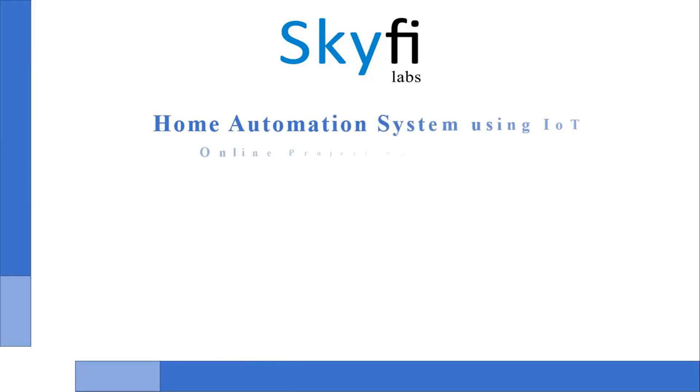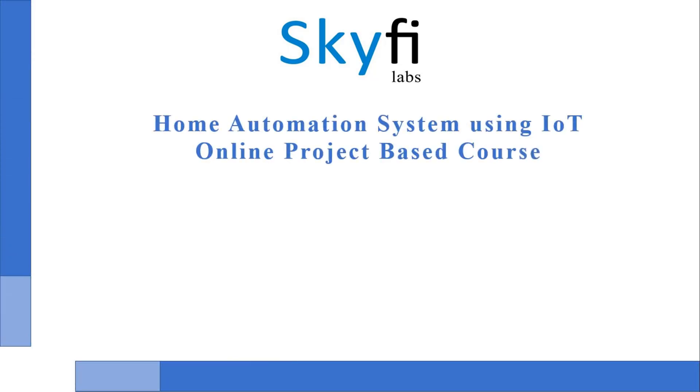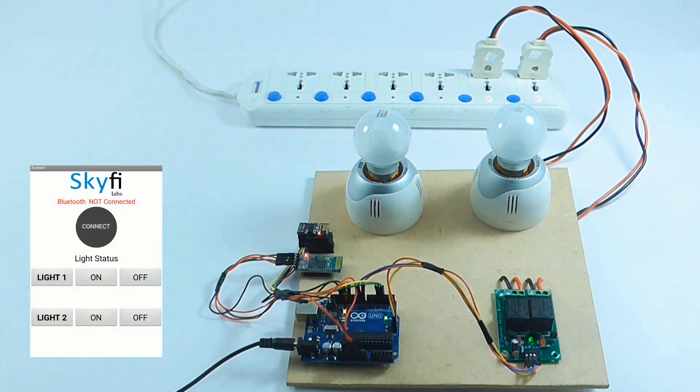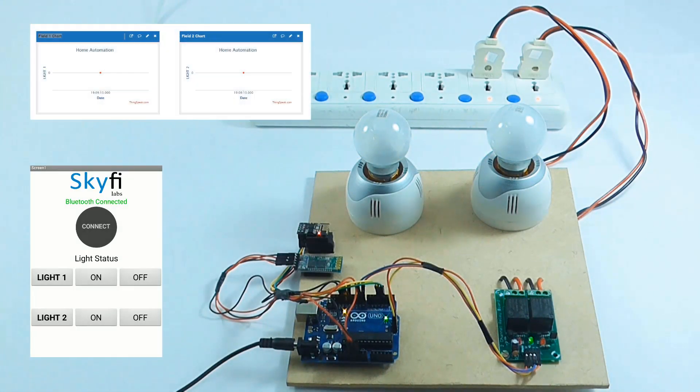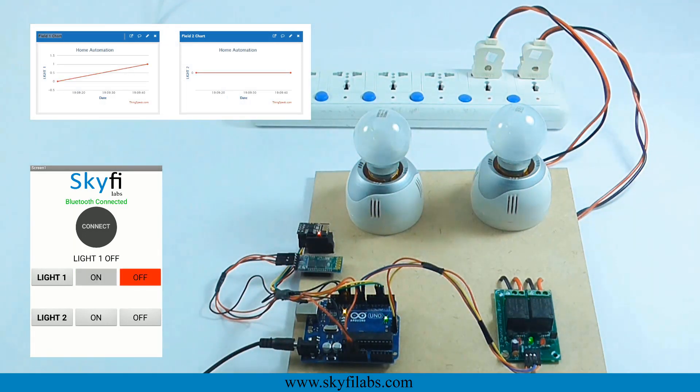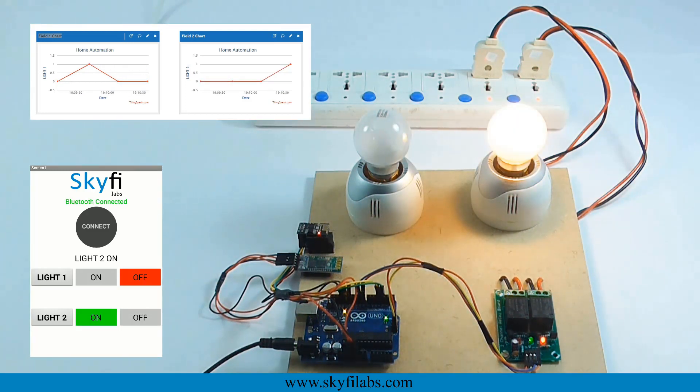In this course, you will build an IoT-based home automation system using Bluetooth technology. The project that you build can be used to control all the home appliances with your mobile phone. The system also collects data about the usage of electrical devices and sends it to the cloud for storage and analysis.